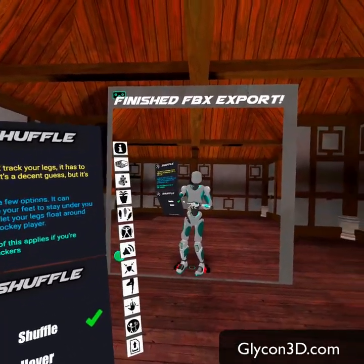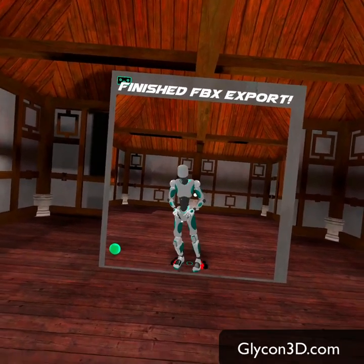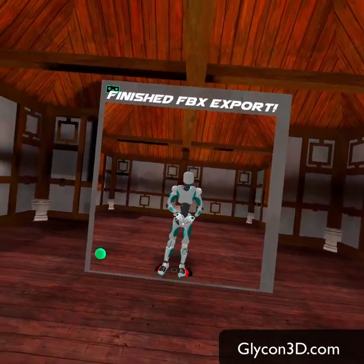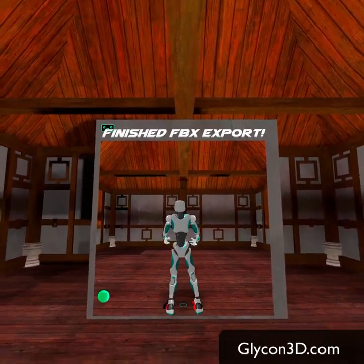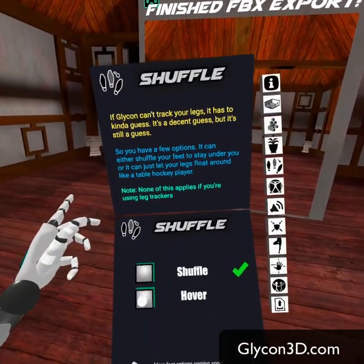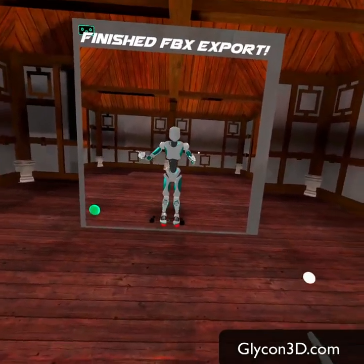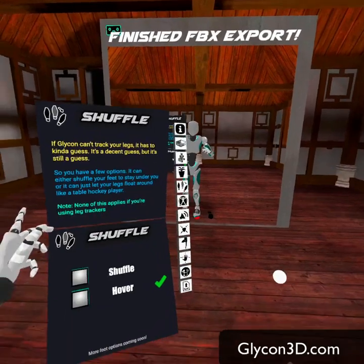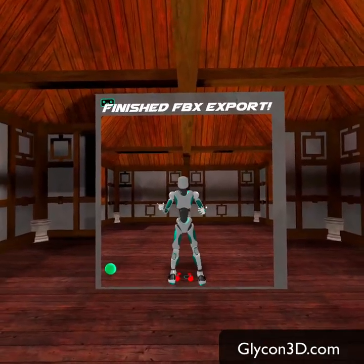Here we've got shuffle and hover modes. Since this is an Oculus Quest, it doesn't actually track my feet. So if you don't like the way it's moving around and you're going to replace the lower body with a different animation in a 3D program, you could just set it to hover, and then when you move around, your feet just hover — that makes it easier to replace later. I'm going to use shuffle though; it's a little more human-like.